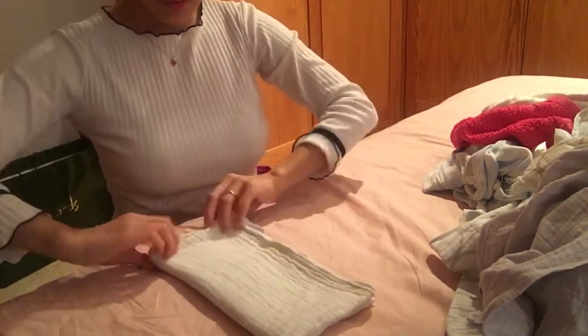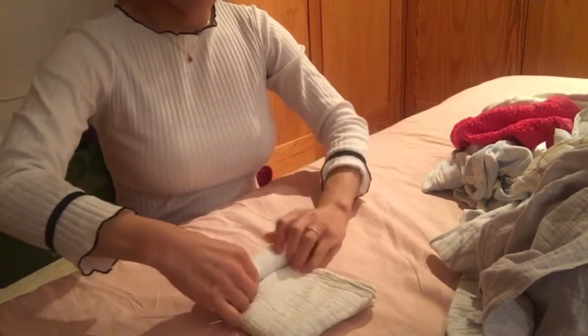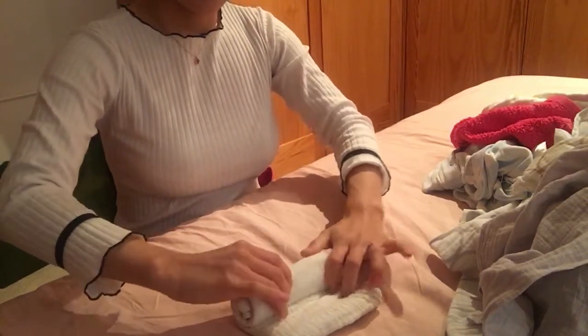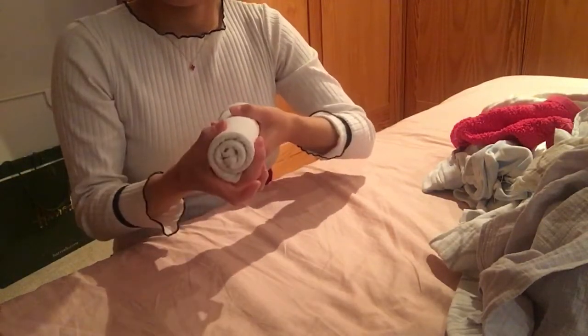Now you start fold it, like this, so this is what it looks like after it's done.